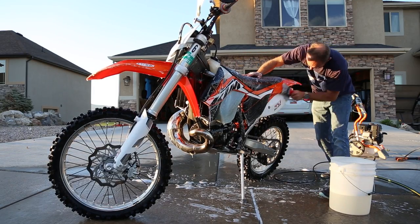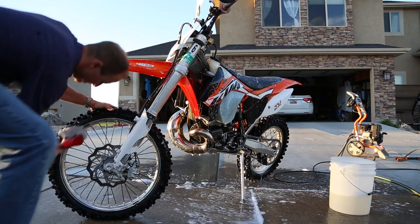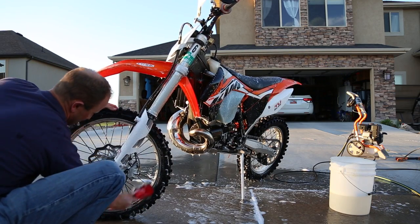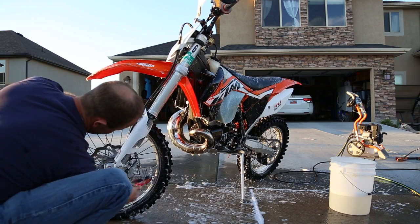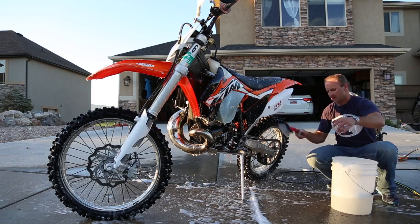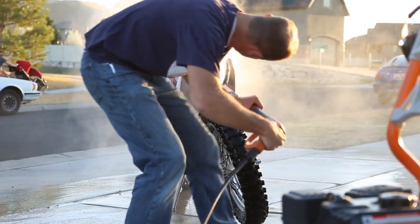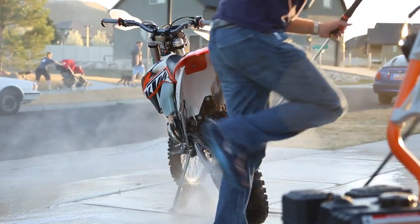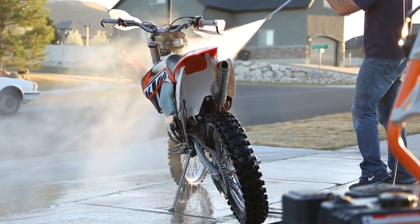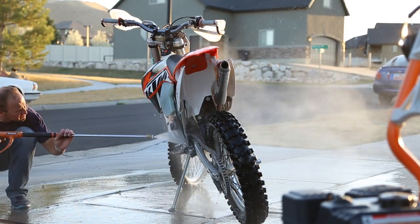As far as soap, I'm using Meguiar's Gold Class car wash soap that I just picked up — you can get it from AutoZone or somewhere like that. That also helps to have a decent soap that doesn't leave a lot of residue. So take it or leave it, but that's what I'm using here. At this point we're just going to go through and rinse this thing off once we've loosened up those particles with the brush, right before we do our hand dry.